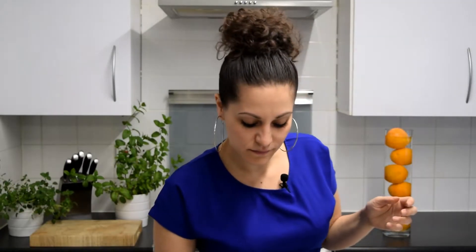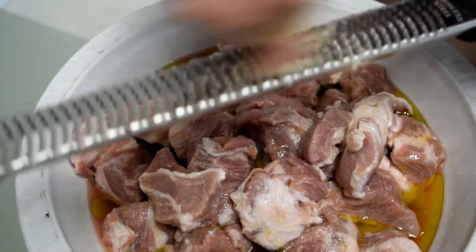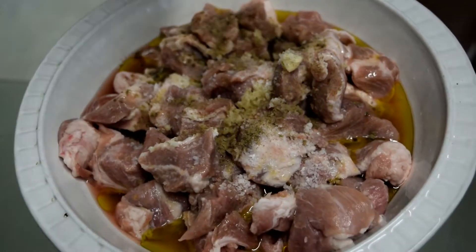Let's start with our meat. I'm using pork shoulder. It's a little bit cheaper than tenderloin and it's also a little bit more fatty, but we prefer to have the fattiness there because it has a little bit more flavor. My pork's already been cut into cubes so now I'm going to make my delicious marinade. It's really, really simple. Get your olive oil, lemon juice, grate some garlic, salt, pepper and a generous amount of dried oregano, and now massage everything into your meat.